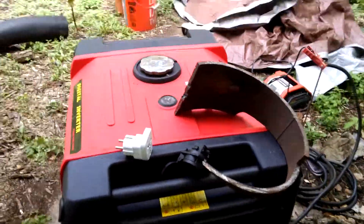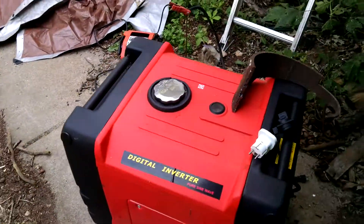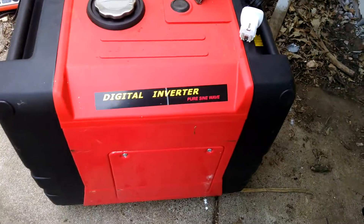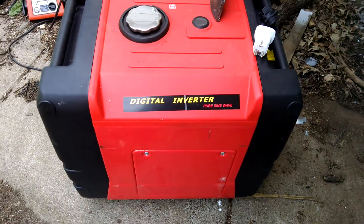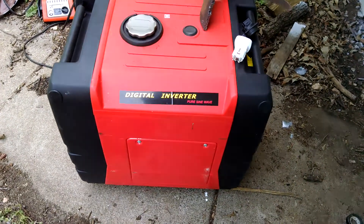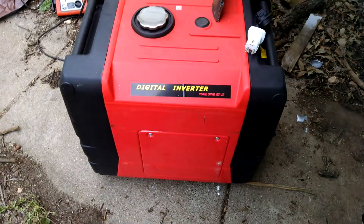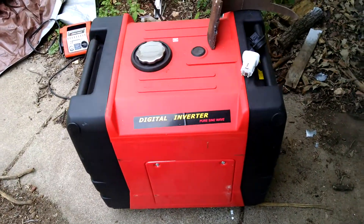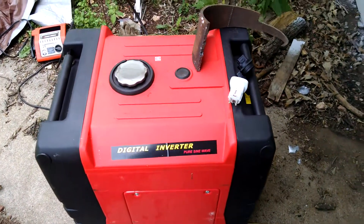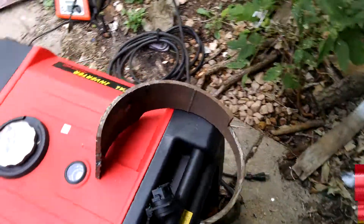I bought this digital inverter generator, 5000W, Chinese, online on eBay. I was going to use it to charge my electric truck, but now that we're going off grid, I needed to see if I was able to make my welder and plasma cutter work.